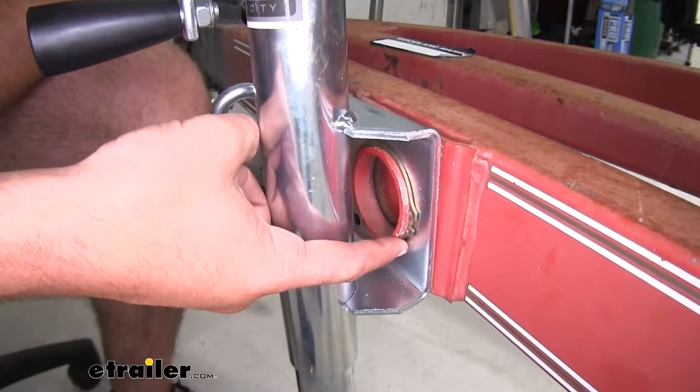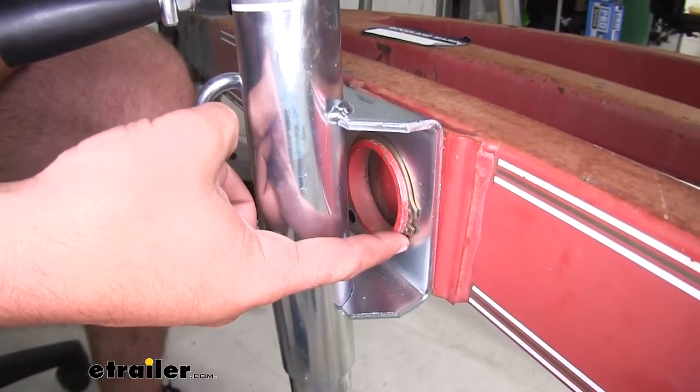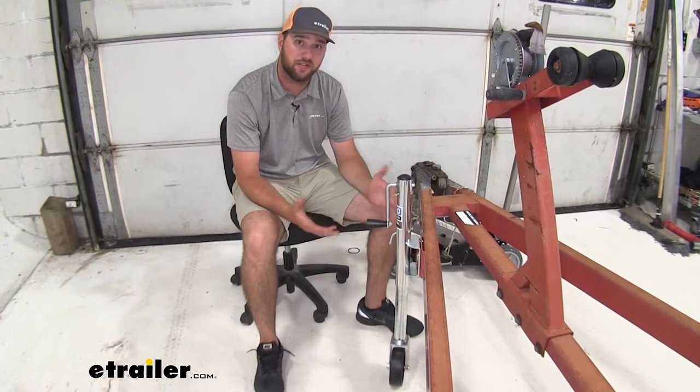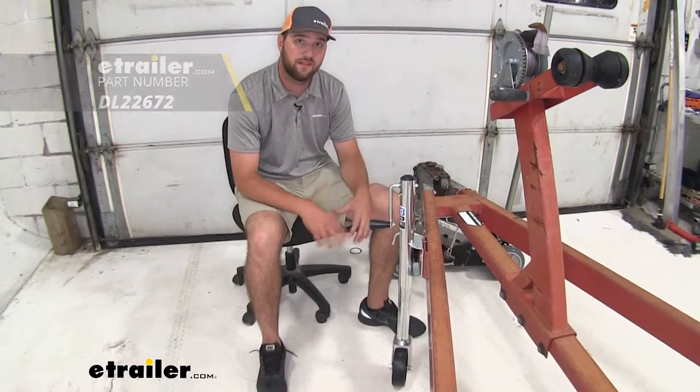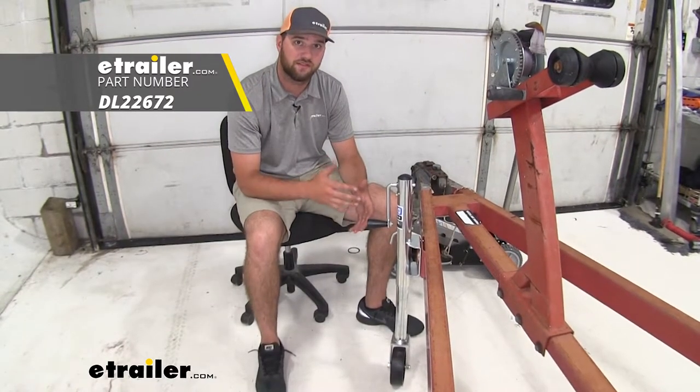This replacement snap ring is going to fit your standard 2 and 5/16 swivel jacks. With your snap ring in place, you're ready to operate your jack as you will. That's going to do it for a look and installation of the Dutton Lanson snap ring.